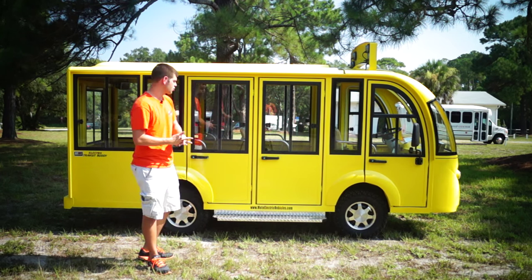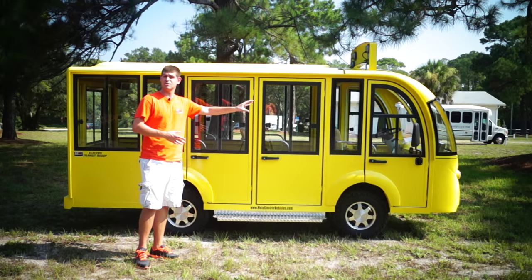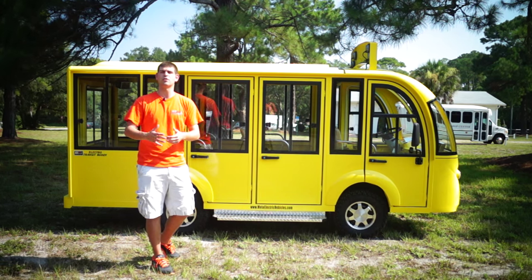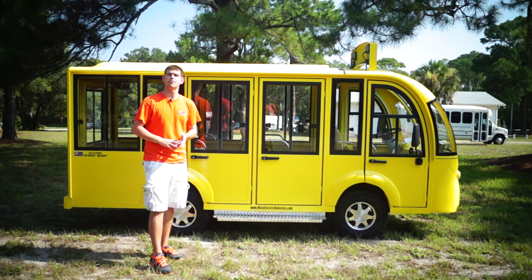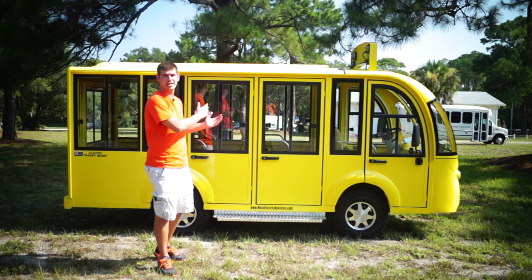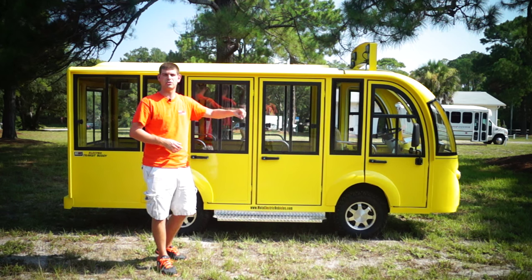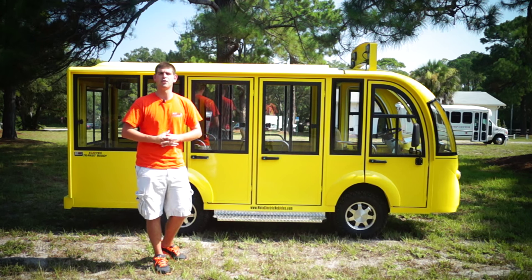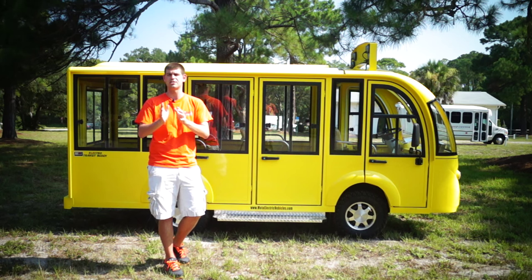This is the nine passenger hard door shuttle. It's going to get 40 to 50 miles on a charge. This customer requested to go five miles an hour, so they'll probably get into the hundreds of miles. But usually going 20 to 25 miles an hour, you get about 40 to 50 miles per charge. We use Trojan American-made batteries and Curtis controllers, which are programmable and American made — programmable is important so you can plug in, check for issues, and adjust parameters like speed. We also give you a Pro Eagle onboard charger with a three-year warranty.